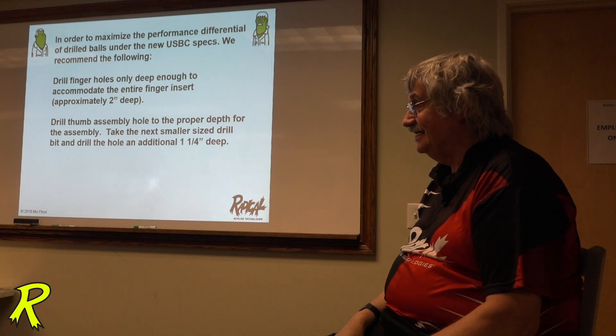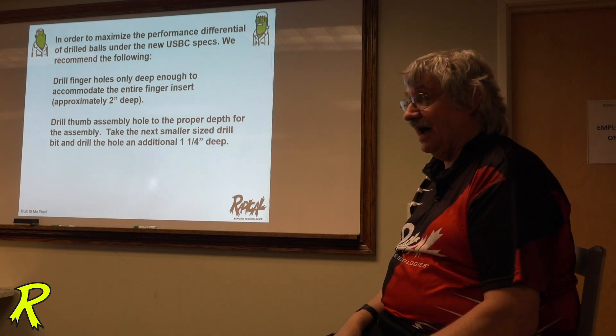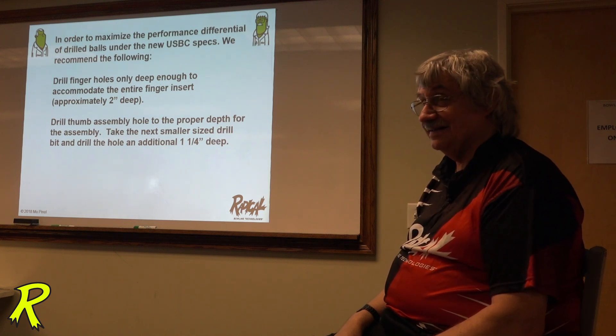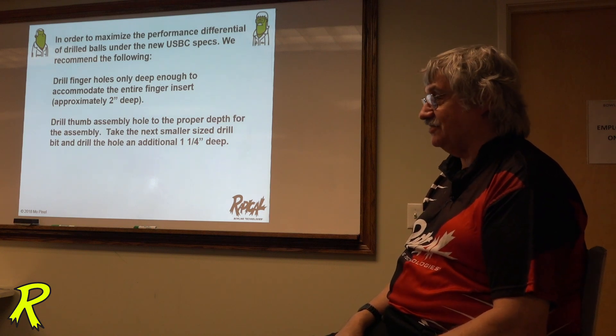So same on a slug — drill an inch and a quarter slug? What I would do with slugs right now: I would use inch and a half slugs on everything, then go inch and three eighths underneath. I would use inch and a half slugs.